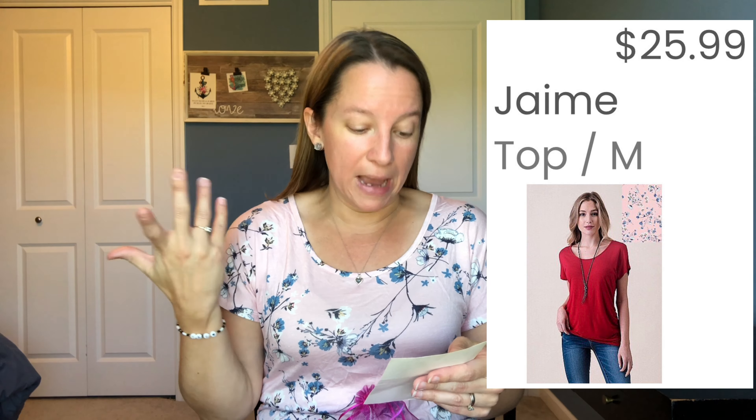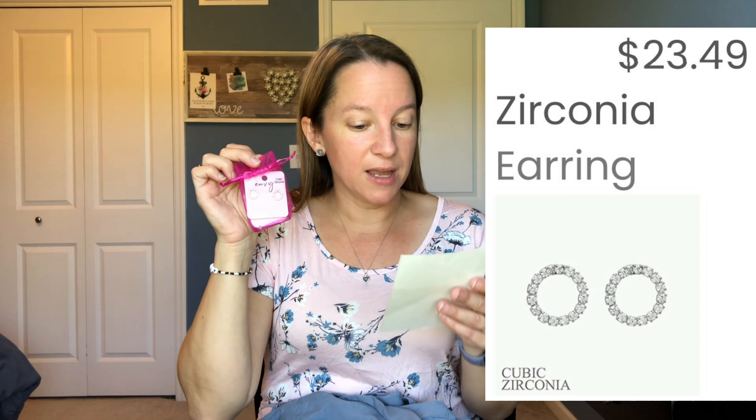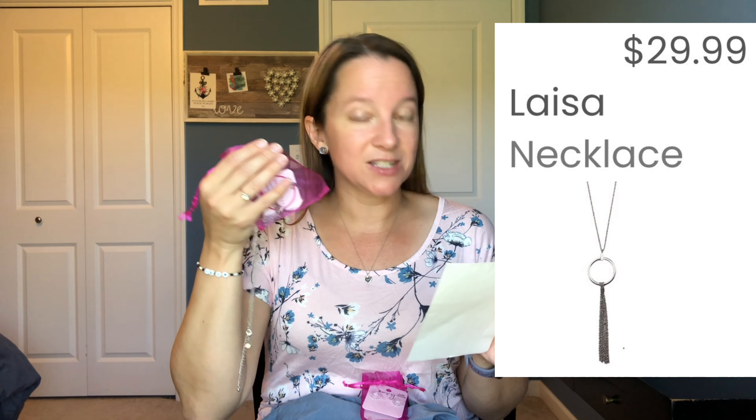I kept on the pink floral top — this one is called the Jamie, a powdered pink floral pattern, and it's $25.99. The other top is by Sheila Rose, called Sunny Days in Cement, and that one is $22.49. The earrings are by Envy — Zirconia Silver — and they are $23.49. And then the necklace I really loved is called Laysa in Silver, and that is $29.99.